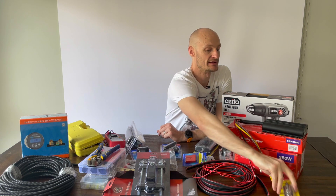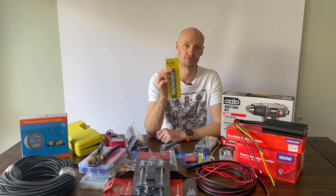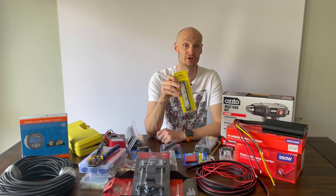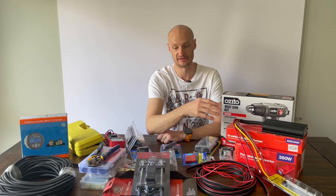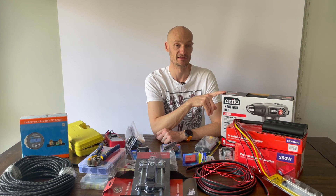What I'm going to do is run all of my negatives through a negative bus bar before they're grounded, just to make it easier and localized. And finally, the last piece I've got here is the Azito heat gun.